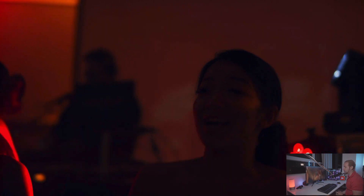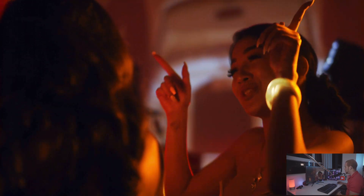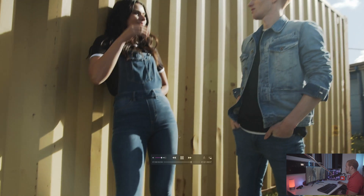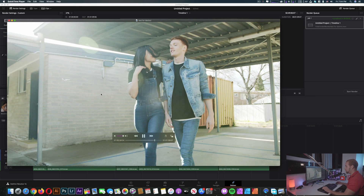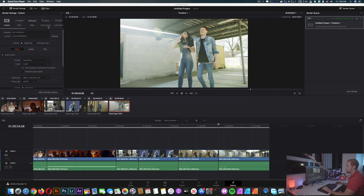So that's faster than real time. Now we're gonna close DaVinci — this is just a quick test, I'm not here to do a full editing video. So now we're gonna move on to Final Cut.